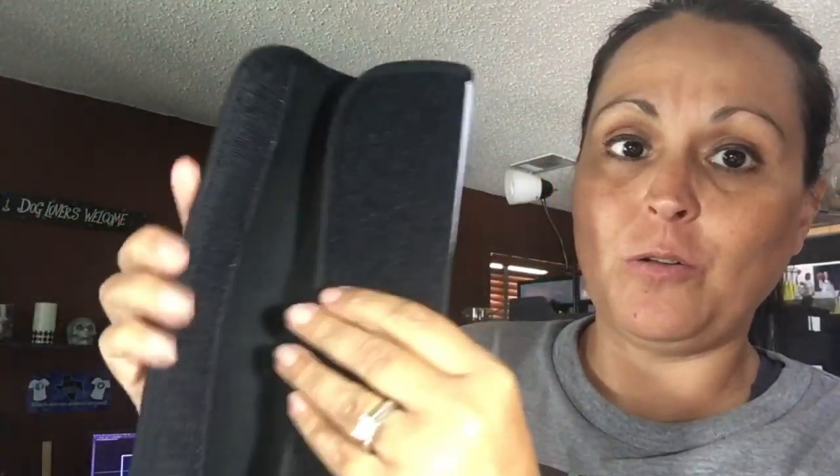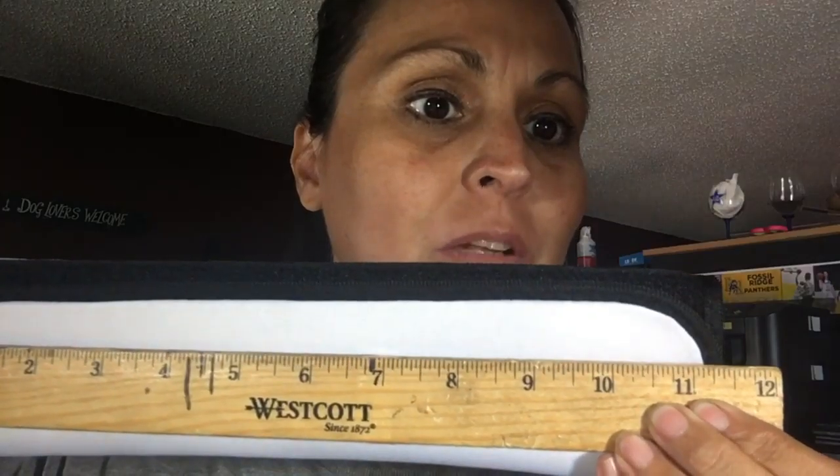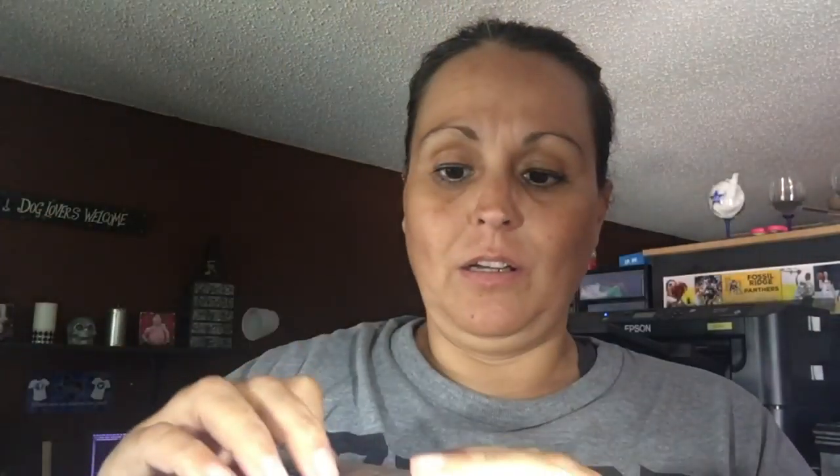This is what it looks like — it velcros closed like that. I'll get a ruler to give you an idea of how big this is. Approximately eleven and a half inches long and close to three inches wide.